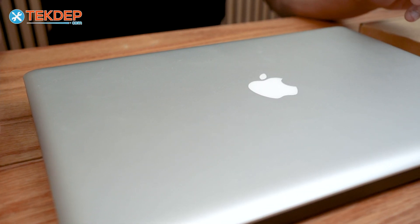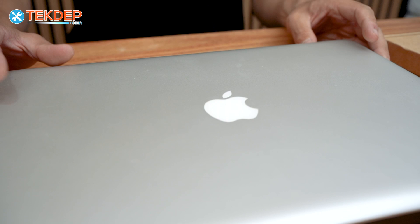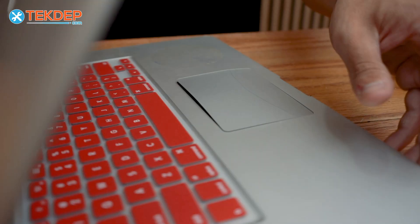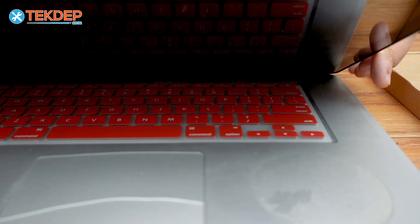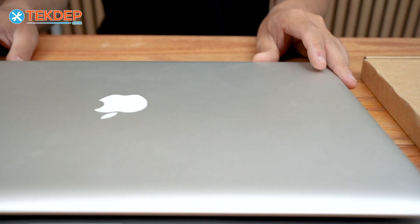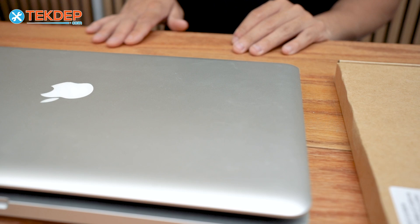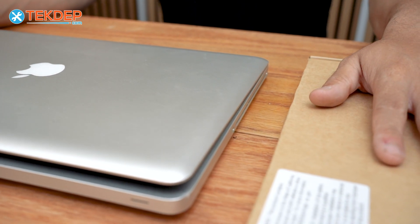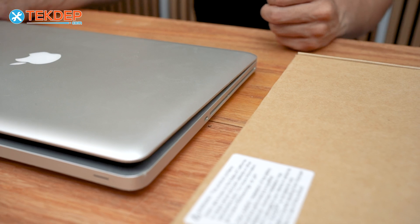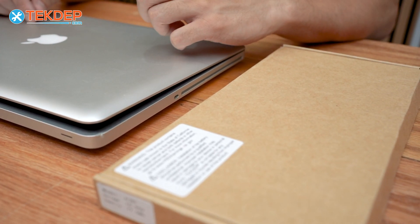Hey guys, welcome back to another TechTap repair video. In today's episode we're gonna be replacing the battery as well as the trackpad. As you can see it's really cracked on this MacBook Pro — this is a model 1278, late 2011. If you're looking for any parts or tools you see in this video, such as the battery, trackpad, or trackpad flex cable, you can find those linked in the description below or on our website techtap.com.